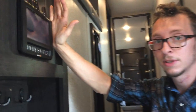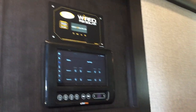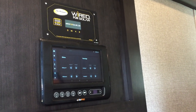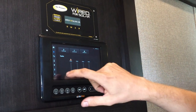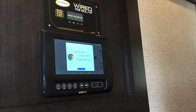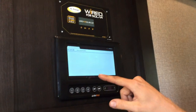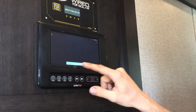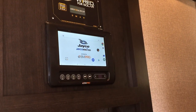You'll either see a Lippert command center or this VM Pro. The VM Pro is kind of neat — it has everything on there. You can control slide outs, awnings, all of the lights, all of the systems really: AC, heat, water pumps, water heater, tank levels, everything. You can even go online — Google Chrome is on here, it is essentially a tablet. You can connect it to Wi-Fi. So it's certainly a hackable thing.